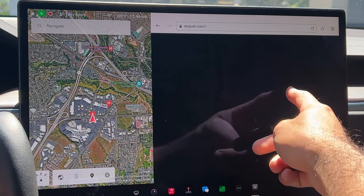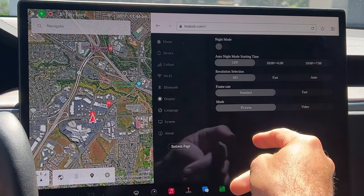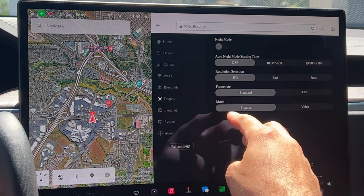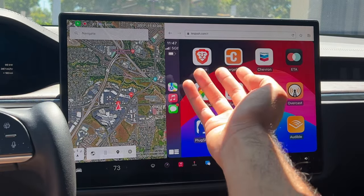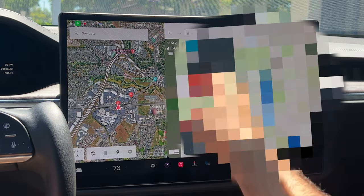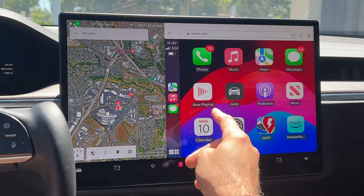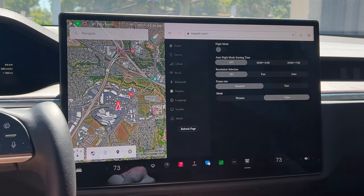Frame rate you can set to fast as well. It will reboot whenever you change each setting, so you do have to go back. All this is personalizable, and you can also change the layout mode, which gives you two different options: a three-row stack layout as well as a bigger map layout. It's really neat that you can customize the display settings to your own personal preference.